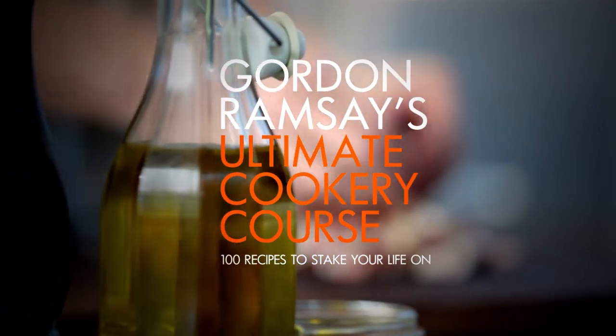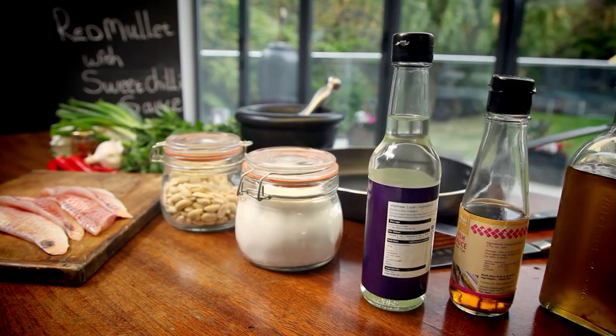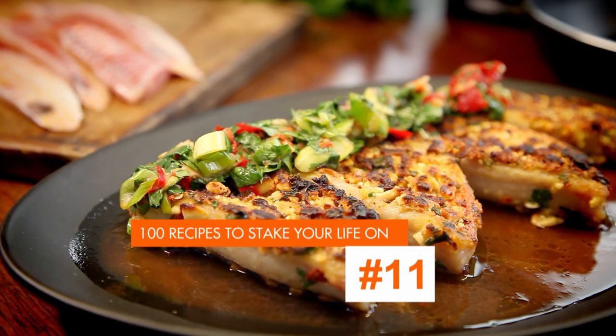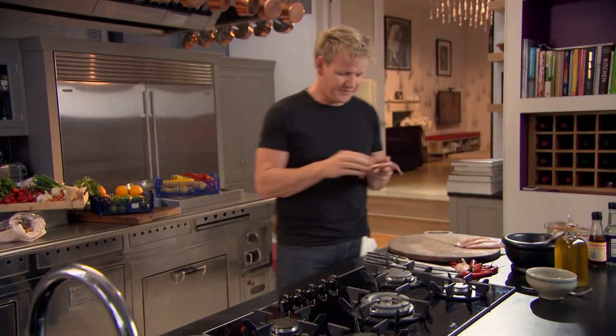Welcome to my ultimate cookery course, packed with cooking tips, information, and 100 recipes to stake your life on. Now it's all about cooking with chili. For me, chilies are an incredible ingredient in the cook's arsenal, capable of transforming dishes, adding excitement, heat, and a wonderful taste. I'm going to show you how to get to grips with their intense flavor. First up, red mullet with sweet chili sauce. Cooking is about being adventurous and having the confidence to go off-piste and being a little bit more daring — so when you start combining peanuts, chili flakes, and this amazing fish, red mullet, trust me, you're in for an amazing treat.